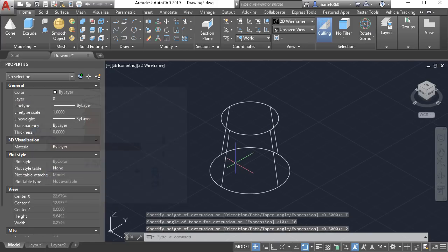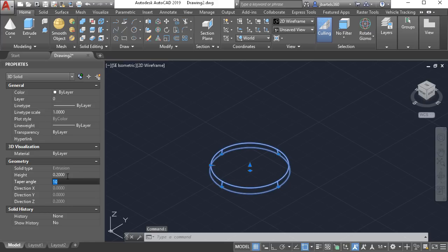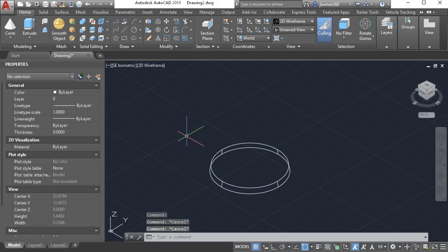Notice I made a mistake — two represented centimeters in this drawing. Not a problem. If I select the object and come over to the properties palette, we can see its height right here. Let's change that from 2 to 0.2 and press enter. I'll press escape to deselect.